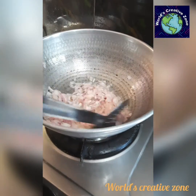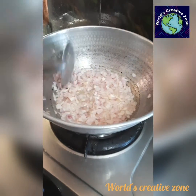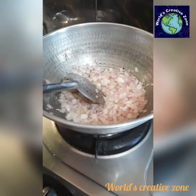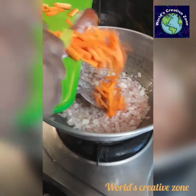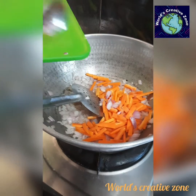For the first time, we will add carrots and capsicum. We will add carrots and capsicum in 2-3 minutes. We will also add beans.